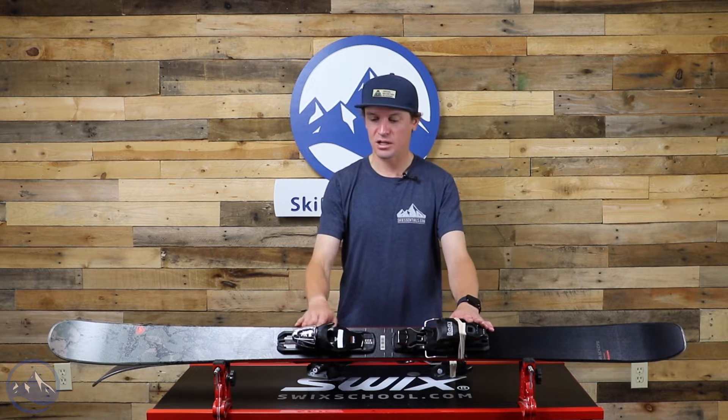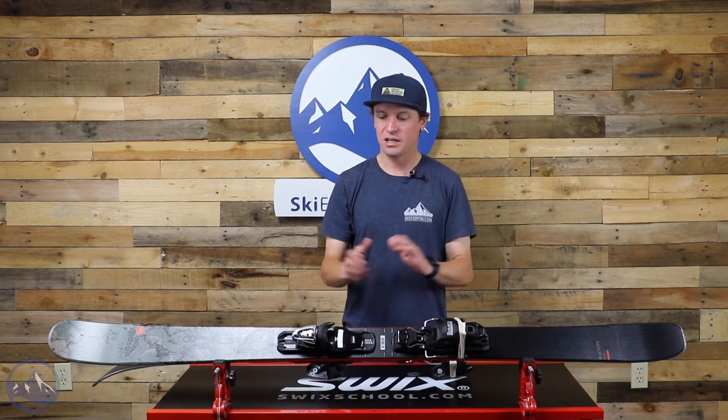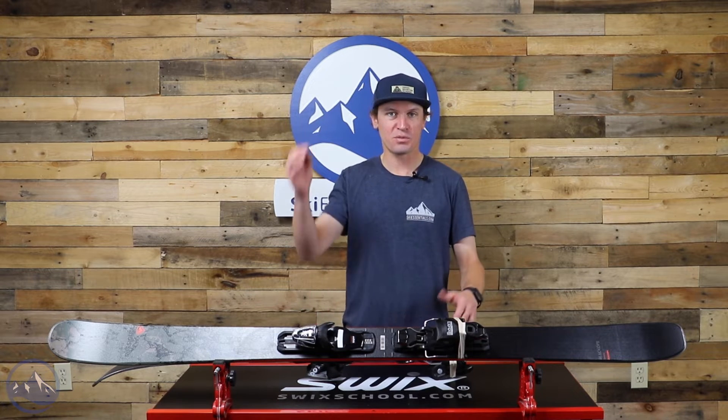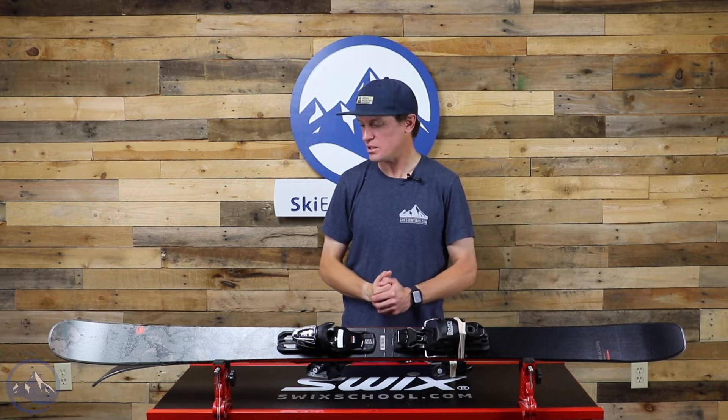You also get this integrated Look Express 10 binding on here — a solid binding. A lot of borrowed or shared technology with much more expensive, super high-end bindings, and you get it in this affordable package.